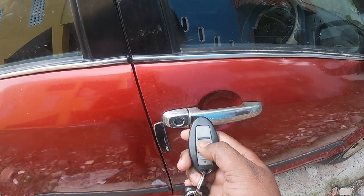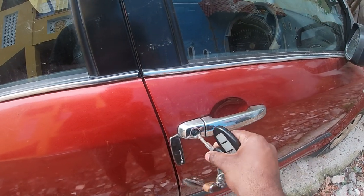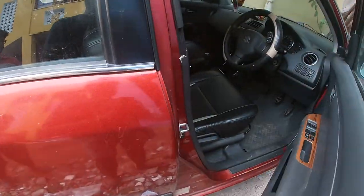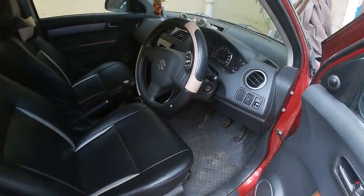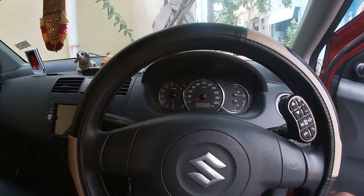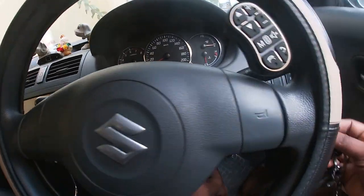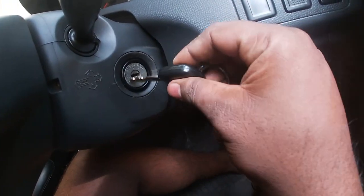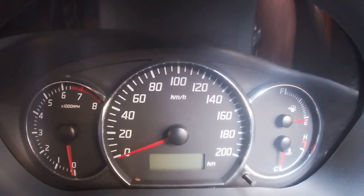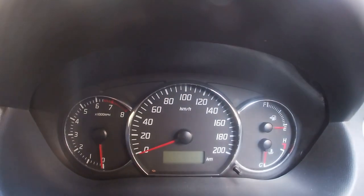So now I am going to charge my car battery. The car battery is full. So I am going to open the central lock. So let's do the ignition. The battery is full and the instrument is showing a full reading.